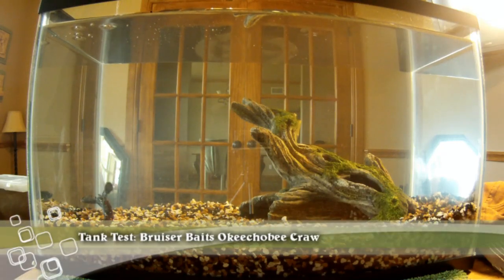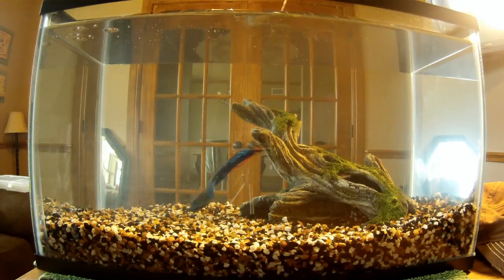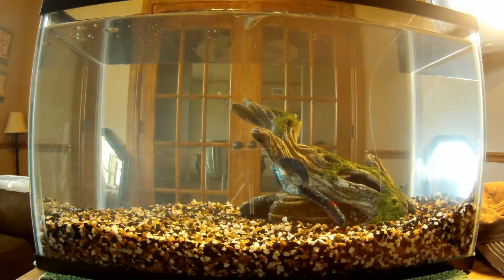All right, this is going to be the tank test for the Bruiser Baits Okeechobee Craw. Picked it up in a sample pack from fishhound.com's testing program.